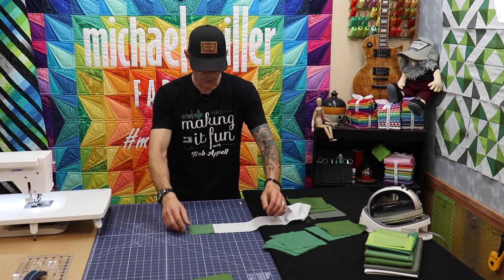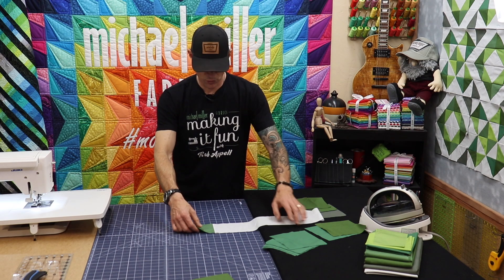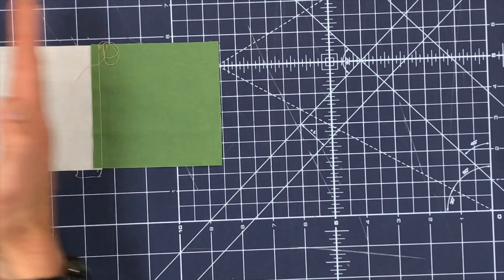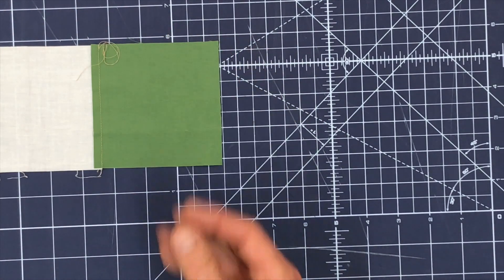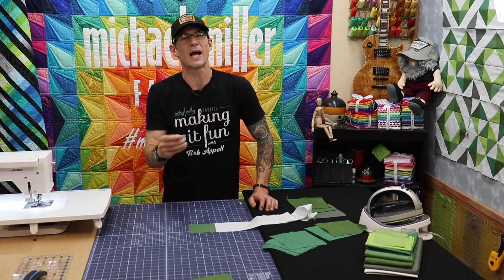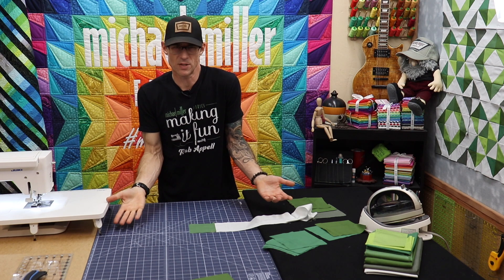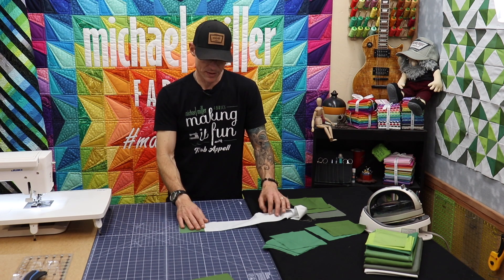You can actually see the fabric on the lighter fabric. This is a light, light fabric — Moon Cotton Couture from Michael Miller, I just love it. And I pressed the seam over to the lighter of the two fabrics. When you're working with bright or lighter yellows, bright whites, those kinds of things, this is something you may want to be cautious of. It's really no big deal whatsoever.